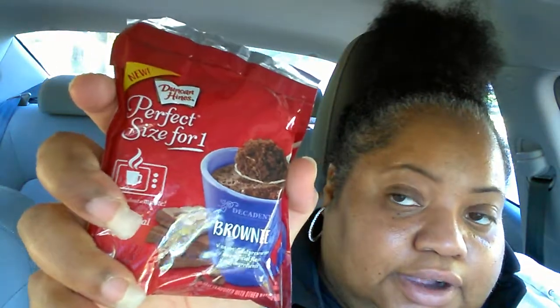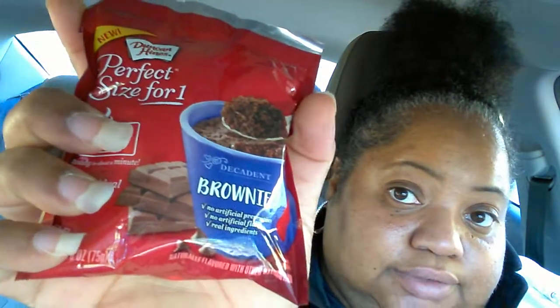Before I got cut off, I was talking about these perfect single-serving coffee mug cakes and brownies. The first one I showed y'all was the chocolate lover's cake, and this one is the brownie. This may be a two-part video.